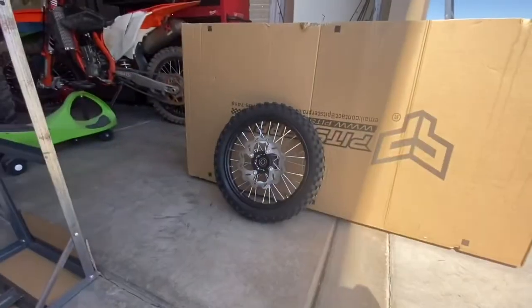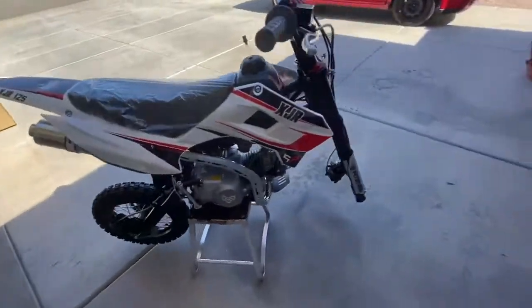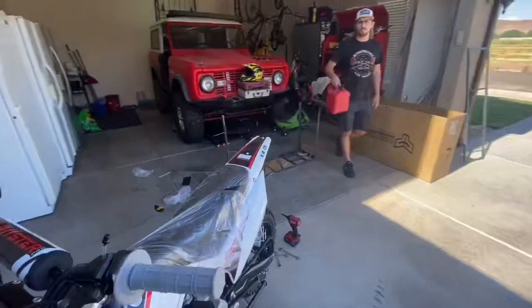The fender and number plate are over here. After that we'll get the front wheel on, which will be really easy, and then the little things — including the rear shock, which has to go in. We just need a little bit to start it.